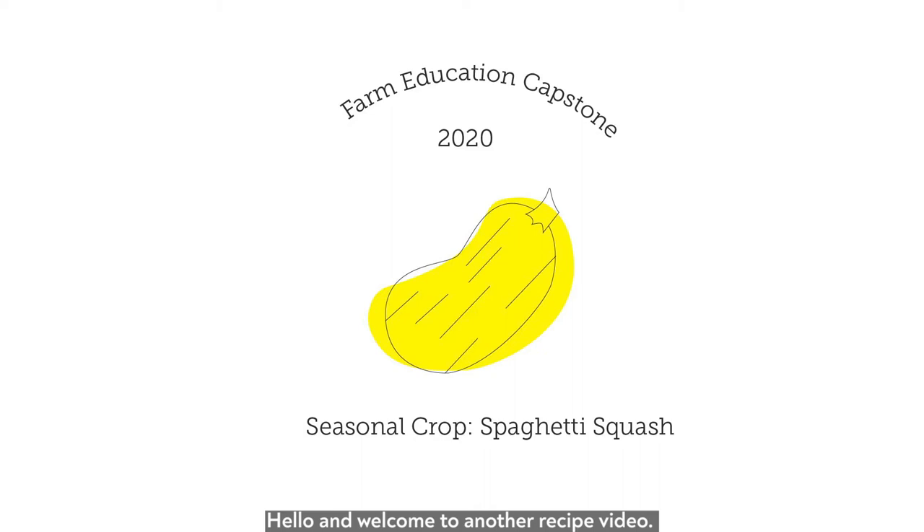Hello and welcome to another recipe video. Today we are going to show you how to make a spaghetti squash recipe.